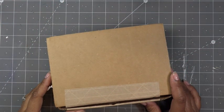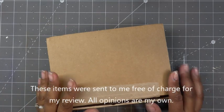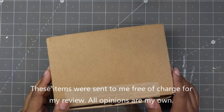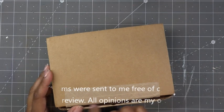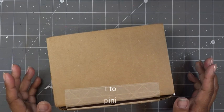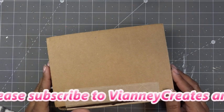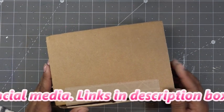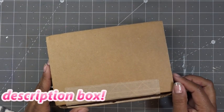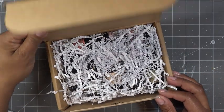Hi guys, so today Nail Addict is launching some new colors for the Starlight Collection. This is a package they recently sent to me free of charge for my review and all opinions are my own. I did open this part up, but let's look at the colors together. I will have the links in the description box and of course a discount code that they are so generous to give us. So thank you so much Nail Addict.